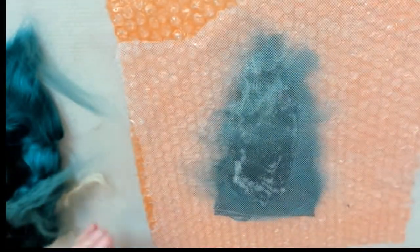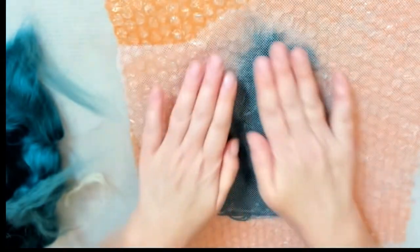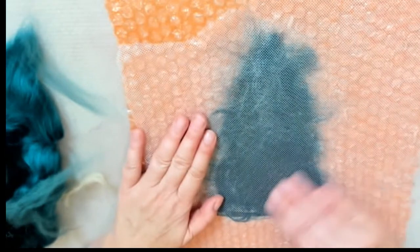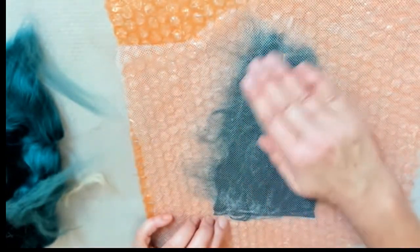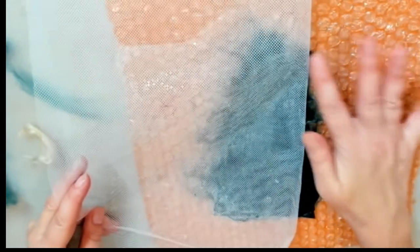Add some soapy water — it's better if the water is warm because it helps the fibers to connect better. Press down to make sure all the water goes through your wool, and start very gently rubbing it, helping the fibers to connect. First try to do that very softly, not disturbing the surface.